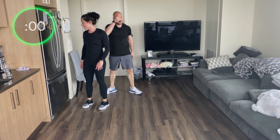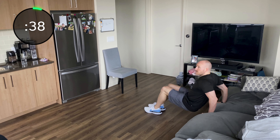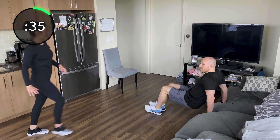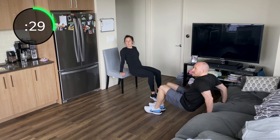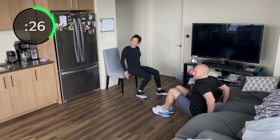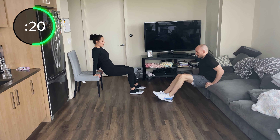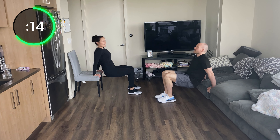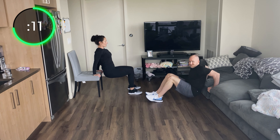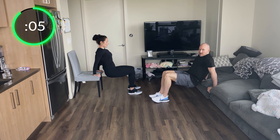Dips are next — fingertips point towards your bum. When you press up, the middle of your elbow pits should rotate forward, not rotated into your side. Puff that chest up, keep your butt really close to the chair — dropping straight down and straight up, not drifting forward. Straighten those legs out if your arms aren't burning yet, because they should be burning. Pop that chest up, elbow pits forward — come on, you can do it.